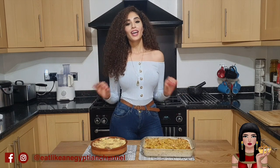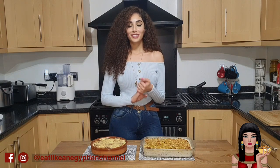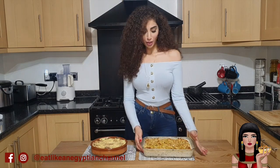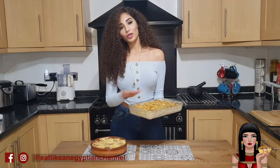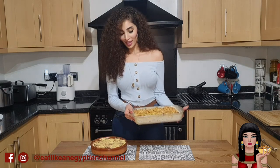Hello and welcome back to my channel Eat Like an Egyptian. Today I'm going to show you one of my favorite desserts in the entire world — the delicious and decadent omali. This is an old-fashioned Egyptian treat that just never goes out of style, and it's filled with absolutely everything you would want in a dessert: warm, hearty, loaded with nuts and raisins, pastry, milk, and a luxurious creamy topping.